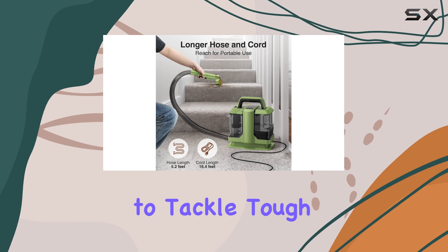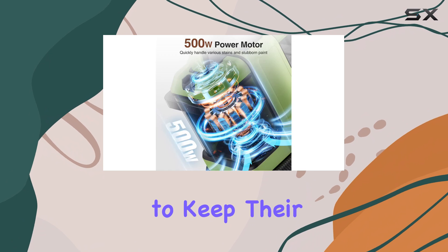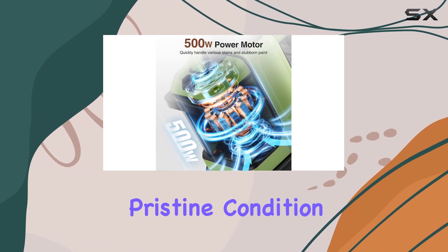With its ability to tackle tough stains and its user-friendly design, this cleaner is a must-have for anyone looking to keep their carpets and upholstery in pristine condition.